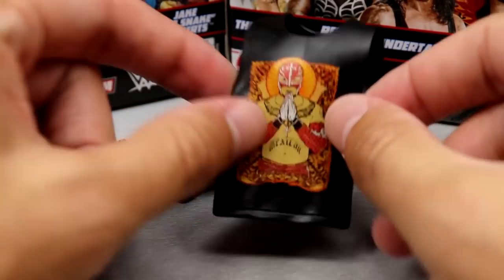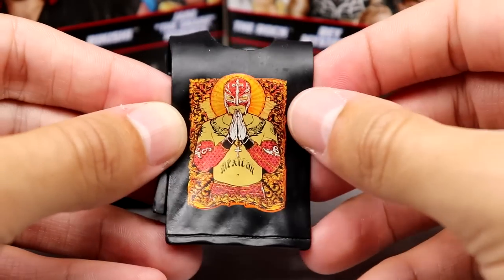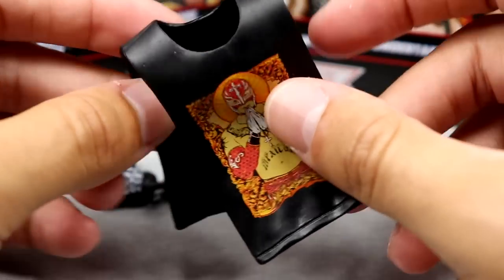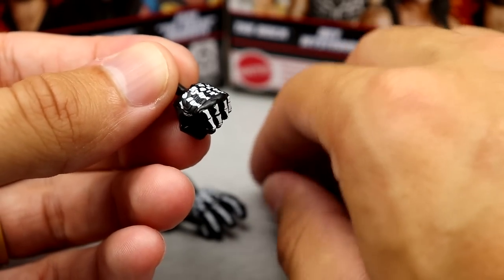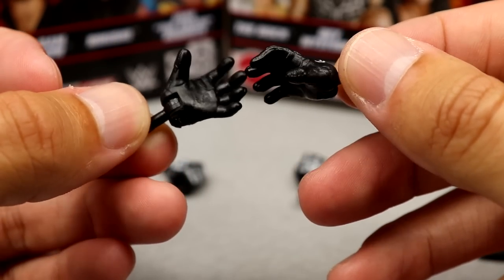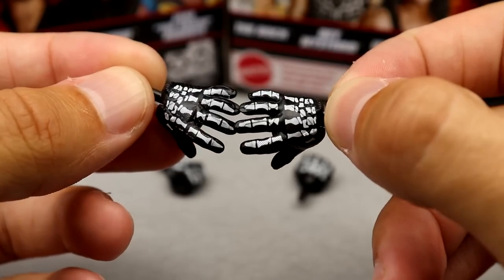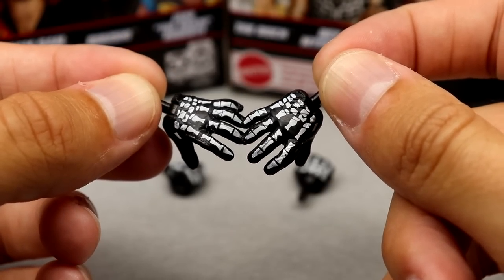Getting into Rey Mysterio's accessories: you get the signature Rey Mysterio ride-back cutoff tee with the same graphic from his Elite 24 — the classic Rey Mysterio shirt. On the back it says 'The Mask is Back.' Outside of that you have fisted glove hands with skeleton detail on them, which I really like for the added paint detail. You also have the reaching-out hands — what I call the Friday Night SmackDown intro hands — with the skeleton design on those as well.